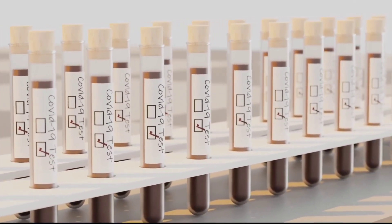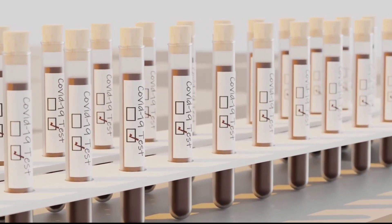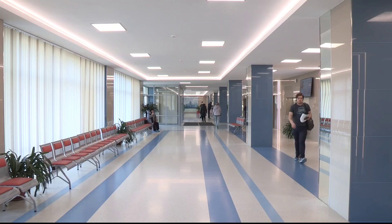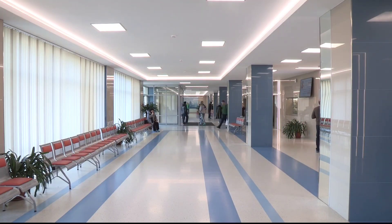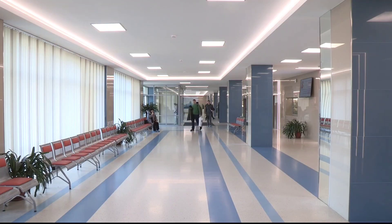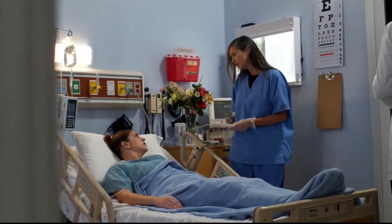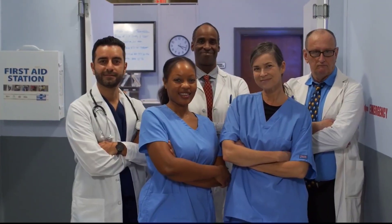Tenth, do not pop the blisters or try to self-medicate them without proper guidance from your family doctor. Eleventh, always maintain your nails straight and avoid cutting the cuticles. Twelfth, wear clean and dry socks and make sure your socks are not too tight, constricting blood flow, and wear well-fitting, not tight shoes. Keep your feet clean, warm and dry always.